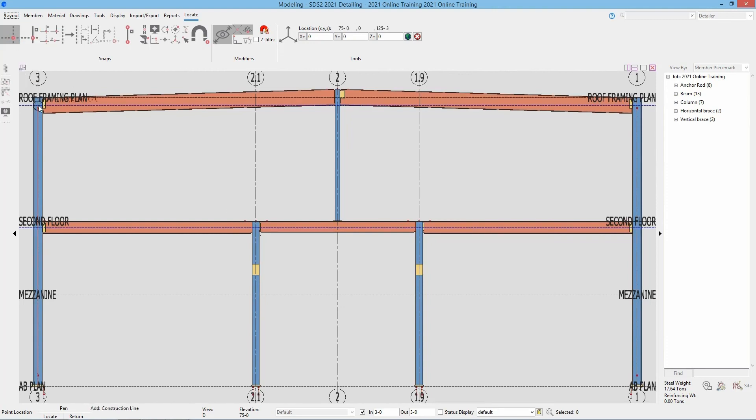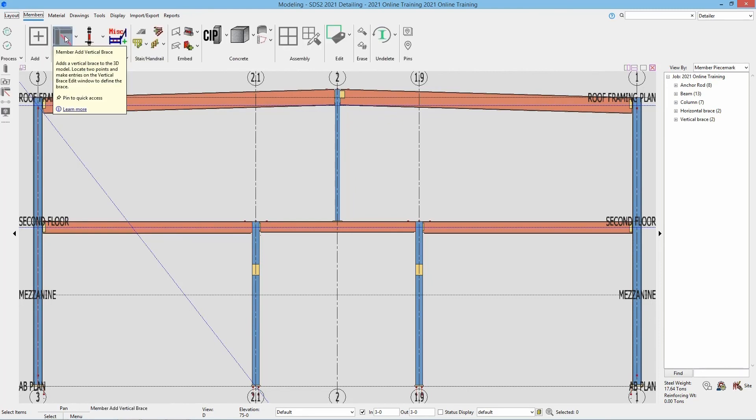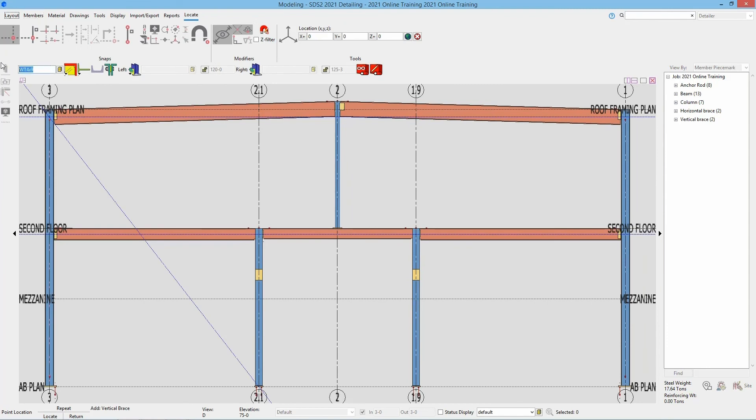So we're going to use our intersection of construction lines, select that first point, and then down to 2.1 and our AB plan. Now that we have this in here, we can go ahead and add in our vertical braces. So we'll go to our members section, go to our vertical brace add. We're going to set this as pipe 5 standard. Then we're going to go from this intersection at 3 and our roof framing plan down nine inches from our second floor. And then we'll go from that same point down to the bottom of our base plate in the center of the column at 2.1.